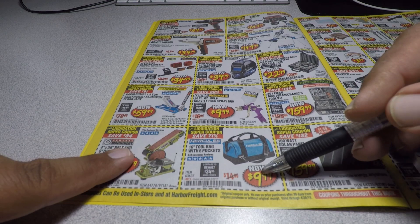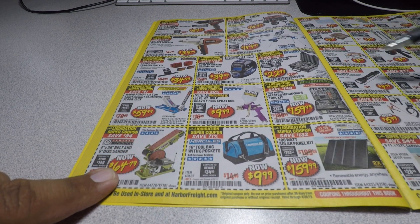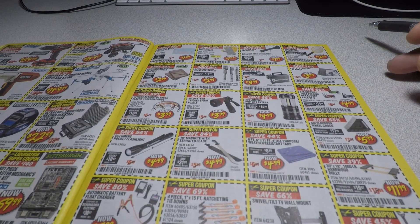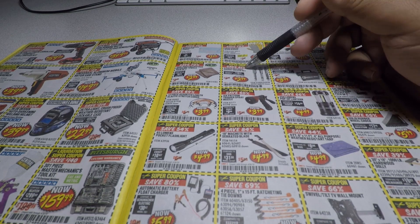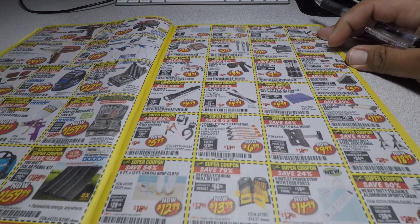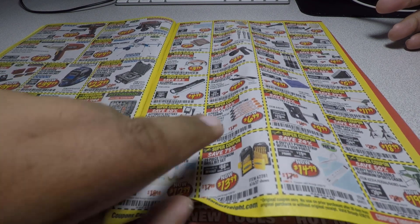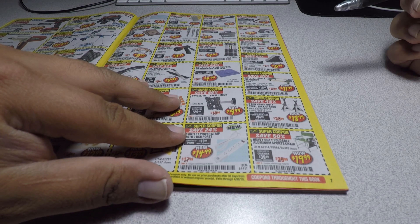It's a nice bag — I do have this one. The 16-inch tool bag with six pockets is $9.99. The hex bits — usually we get 99-cent coupons for these, so I'll wait for those. The jack stands we usually see on parking lot sales for $16.99.